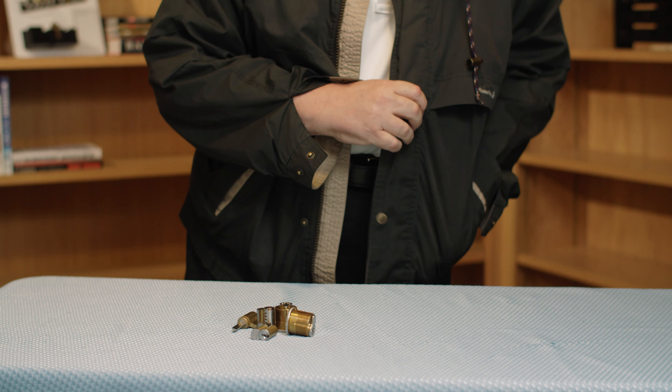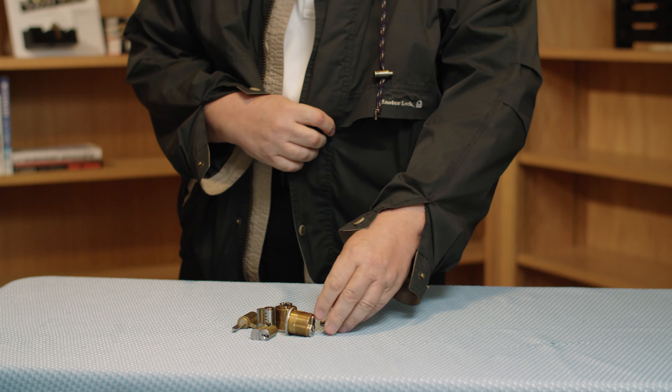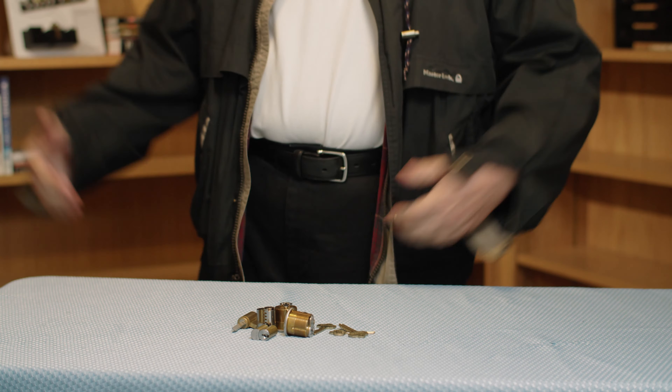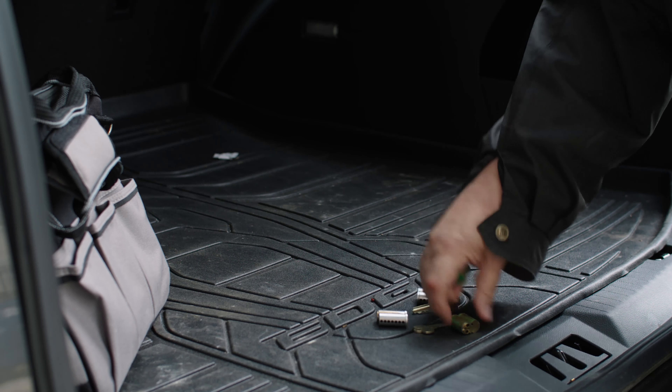How many times have you gone to the job site, gone to the doors where you have to re-key cylinders or drop off keys, and forgot something in your truck? You go out to the truck, come back — you just don't look so professional.